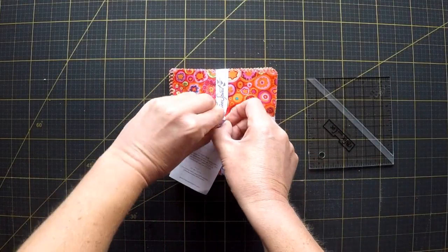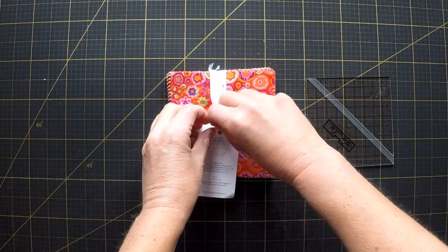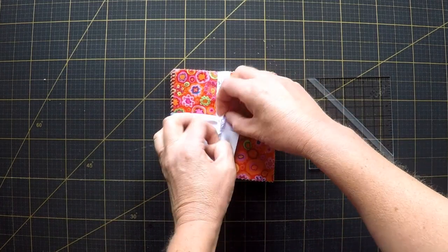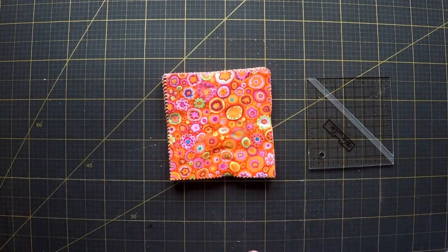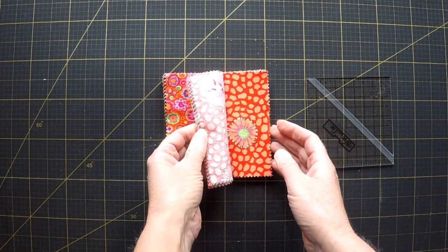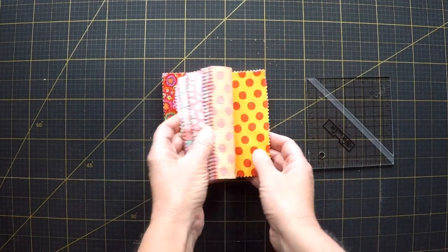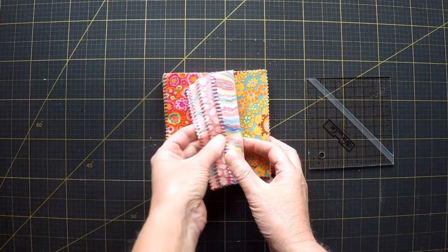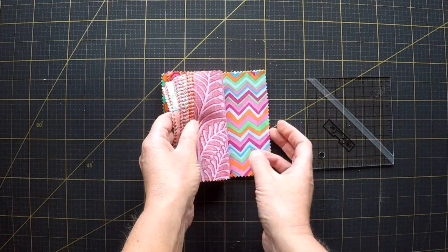Seeing as this is a four and a half inch ruler I'm going to start with some five inch squares, and I just happen to have this charm pack that I got as a free gift with an order from some company, probably Missouri Star, I can't remember. I don't have any immediate plans for them — they're not really my usual color scheme — so it seems like a good place to start.